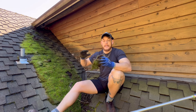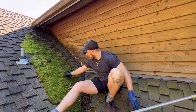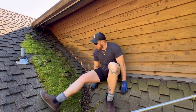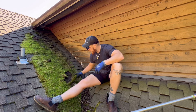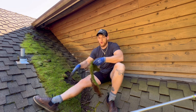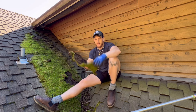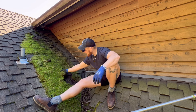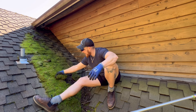Moss can literally take years off of your roof's life. And as you can see when I'm brushing it — take a look — this comes off pretty darn easy. It's not like we need to go crazy with the brush, because a lot of it isn't really growing in super deep. You can see this is just coming off super easily with my hand.